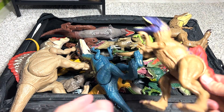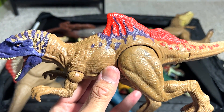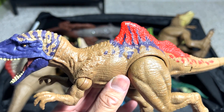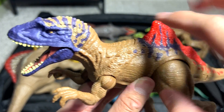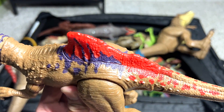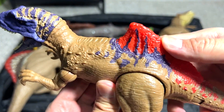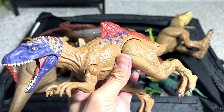Next up, let's take a look at this. This dinosaur is actually known as a Concavenator. It's a very cool dinosaur because it has this little hump right over here. You can actually press this button and the jaw will snap. There are two buttons — the other one is right over here, which actually swings the tail.